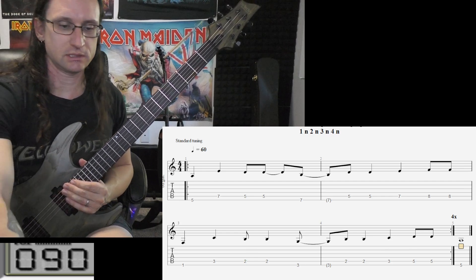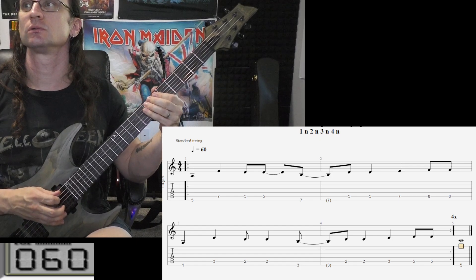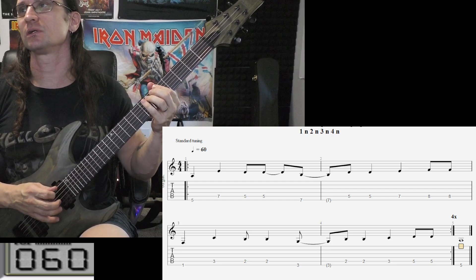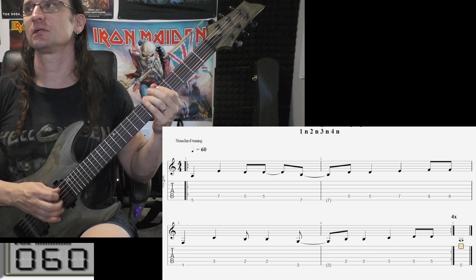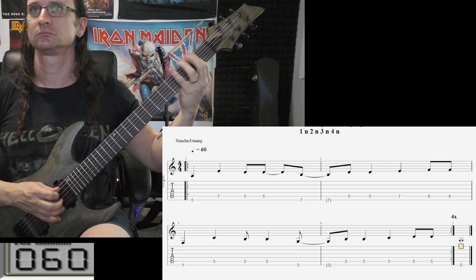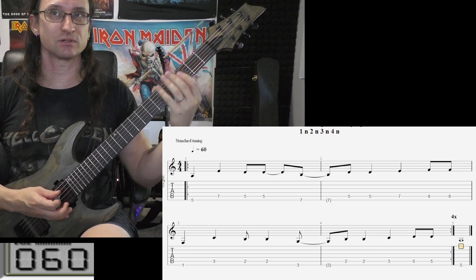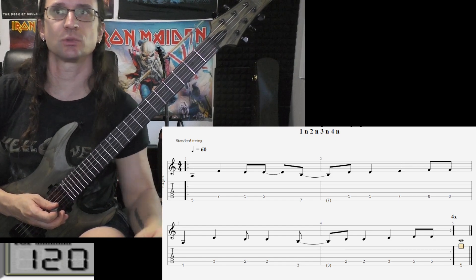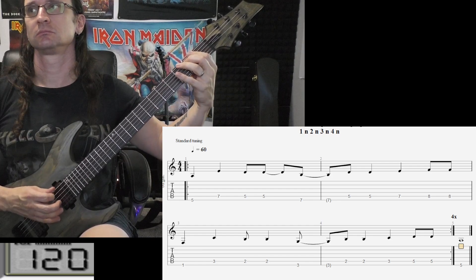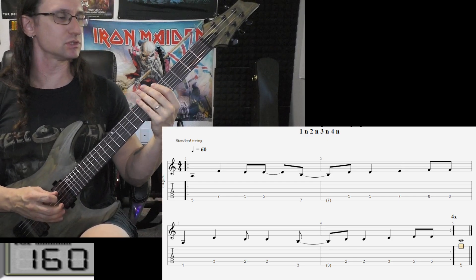Down to 61 — one, two, three, four. Notice how I'm keeping things really close and staying in contact with the strings at all times. That needs to happen.